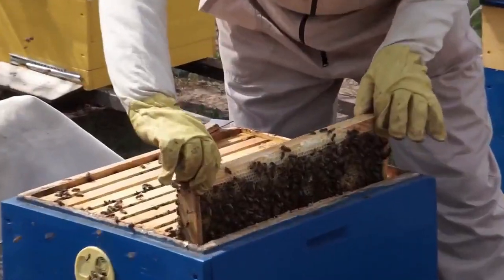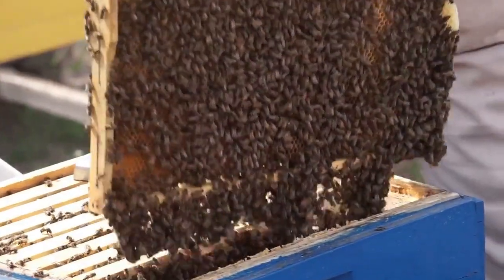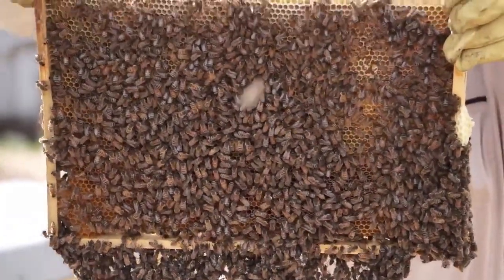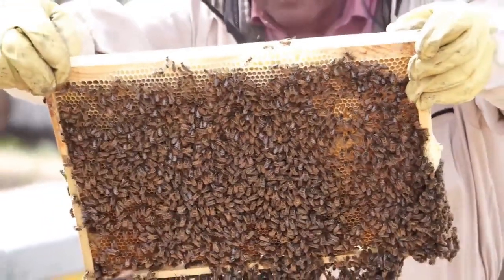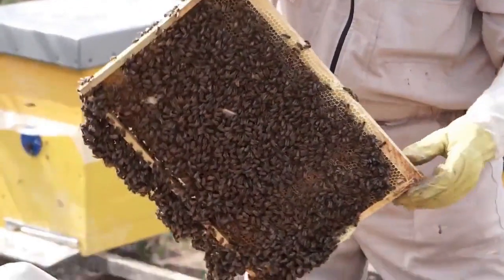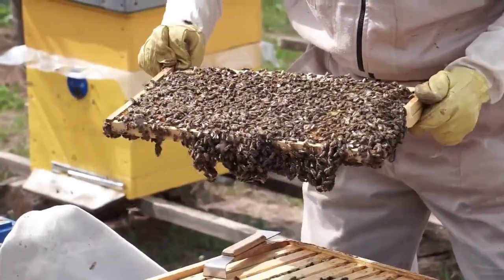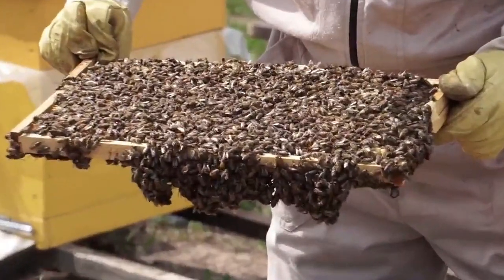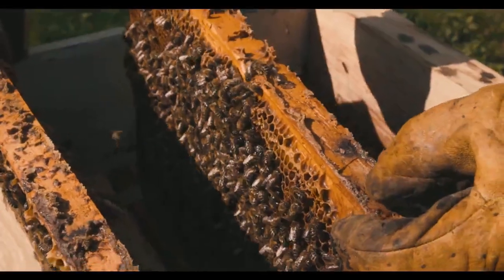Regular hive inspections are the key to maintaining a healthy colony. During these inspections you will assess the overall health of the hive, check for signs of pests or diseases, and ensure the queen is laying eggs and the workers are busy and productive. Handling frames may seem daunting, but it's all about gentle, deliberate movements. The brood frames are where future bees are nurtured, while the honey frames store your liquid gold.